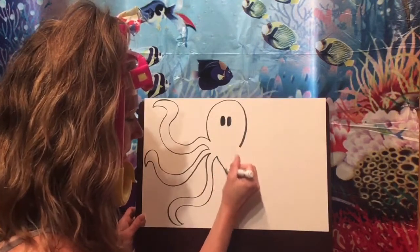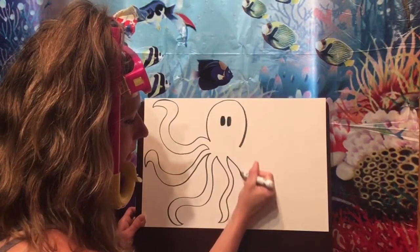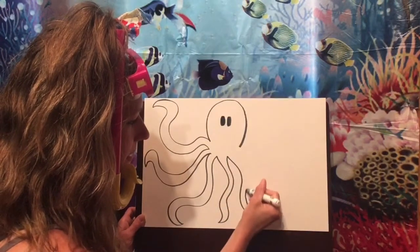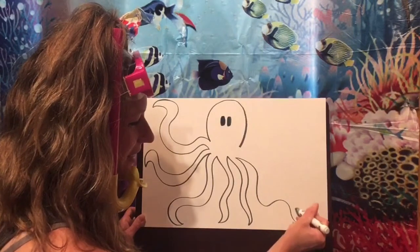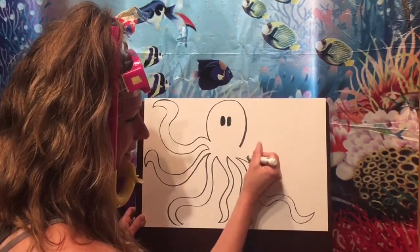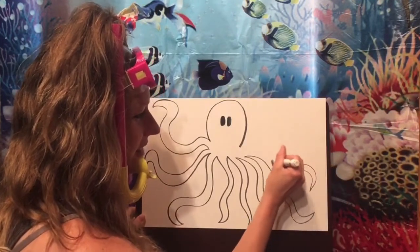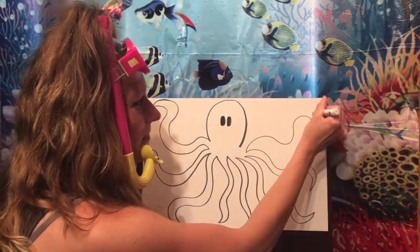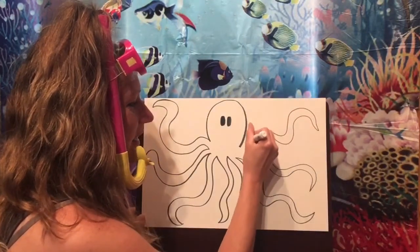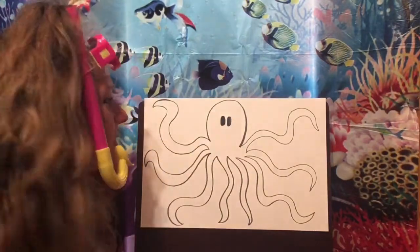Isn't it fun making these curvy lines? I've got four... that makes five... make that one really long... six... seven... I think I'll make that one go up here... eight. Then connect it back to his head. Awesome.